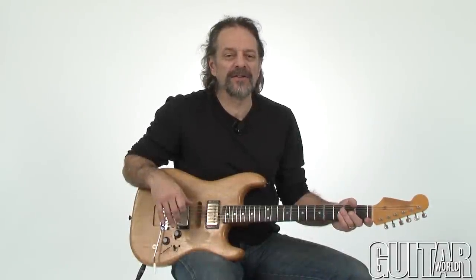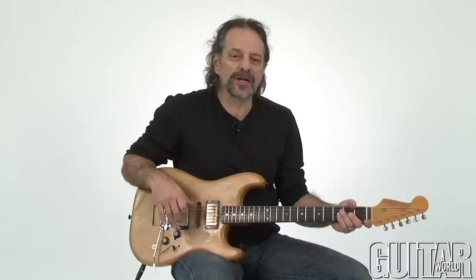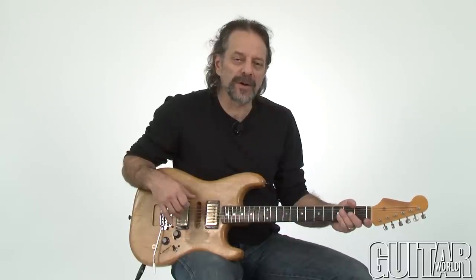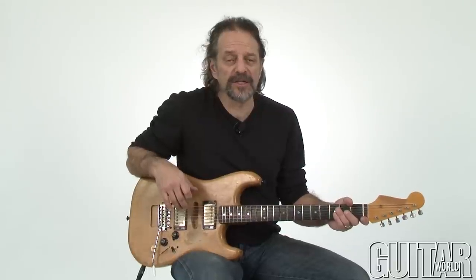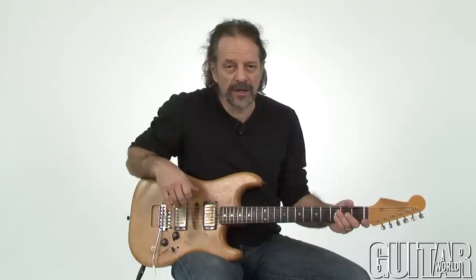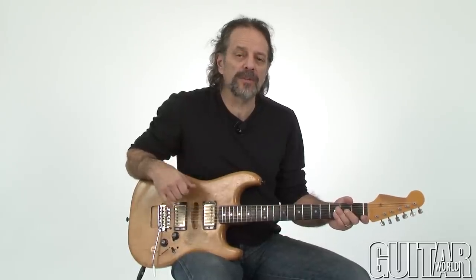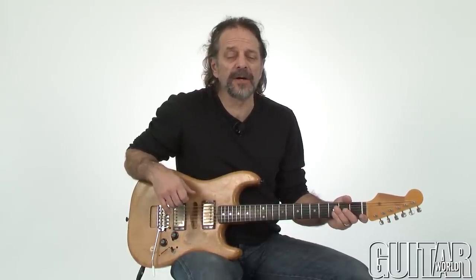Hey, I'm Andy Aldort and this edition of In Deep is called Shufflin' Kings. We're going to be looking at shuffle rhythm guitar parts as played by some of the most important blues guitar players in history, and we're going to have a part one and a part two, so this is part one. In part one we're going to look at essential rhythm guitar parts played in the shuffle rhythm in the style of Jimmy Reed, Lightning Hopkins, and Muddy Waters.